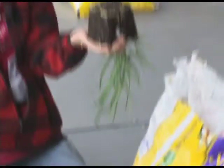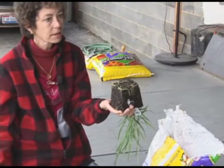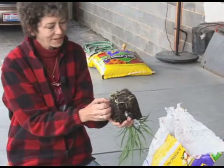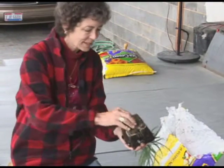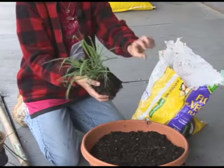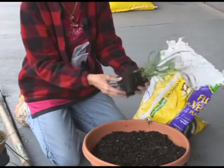All right. Now, what do you do when you get it out like that? Scratch it. You've got to scratch it. Tickle it. You fluff out the roots like that. Then they go, ooh, ooh, ooh. Fluffing. Okay. Center.